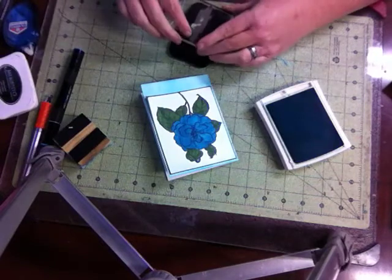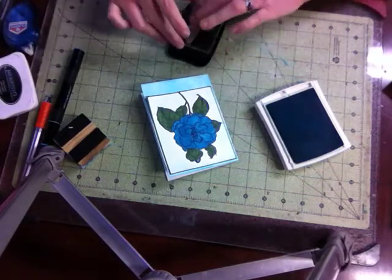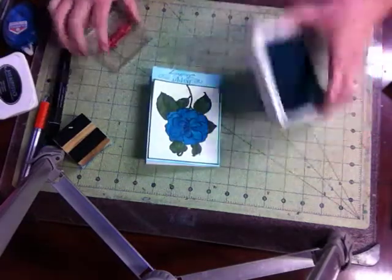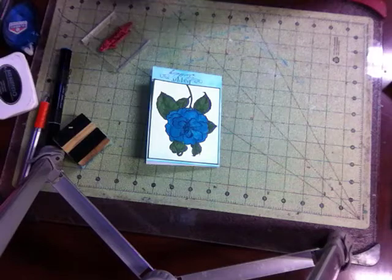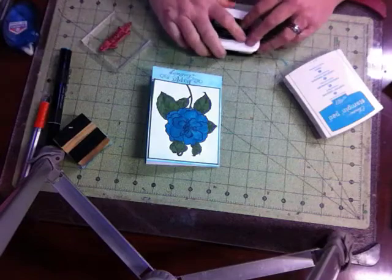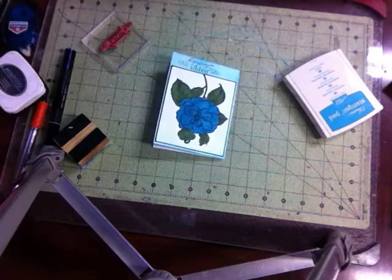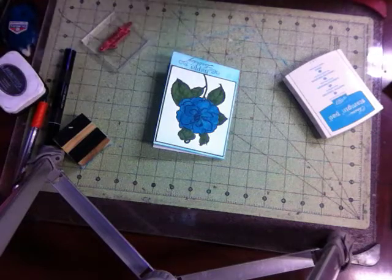I'm stamping my image on it, and there we have it — just a simple little card, less than 11 minutes to make! Like I said, all the info will be on my blog. There you have it. Have a blessed day and thank you for visiting Angie's Craft Corner — see you next time!